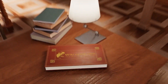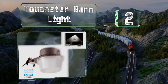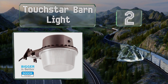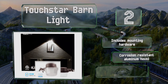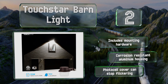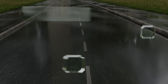At number two, the Touchstar Barn Light comes in either a 3,500-lumen classic model or a massive 6,000-lumen ultra-bright option, both of which are available in warm white or daylight tones. Its 35-watt energy-efficient bulb requires very little power to operate. It includes mounting hardware, a corrosion-resistant aluminum housing, and a photo cell cover that can stop flickering.